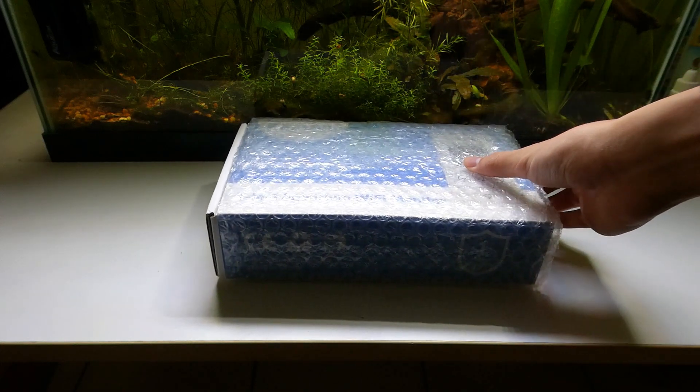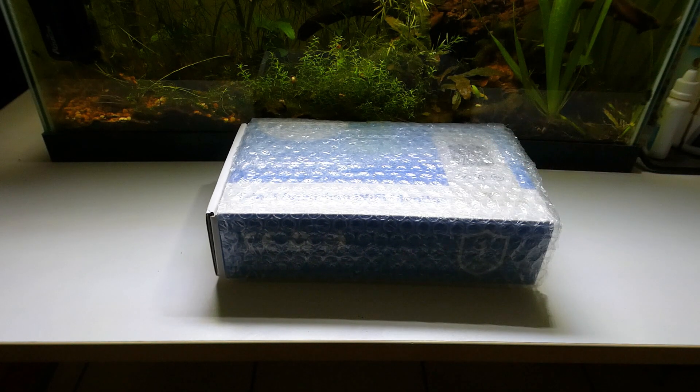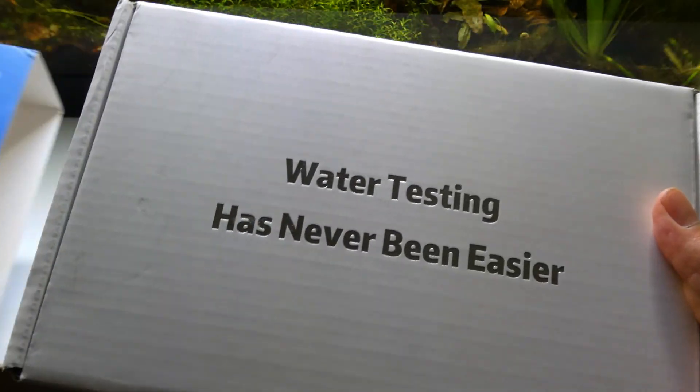And that's where the Cactoily 7-in-1 Monitor comes in, where you can easily manage all the water parameters in your tank in one place.